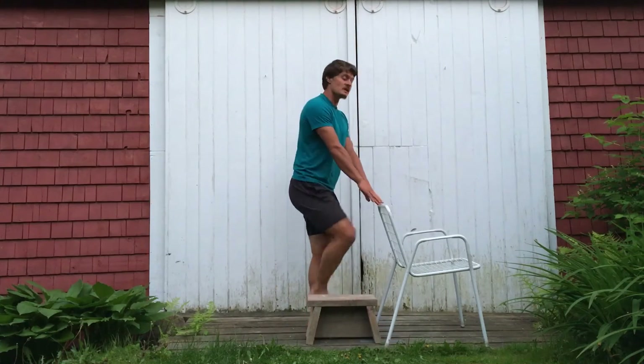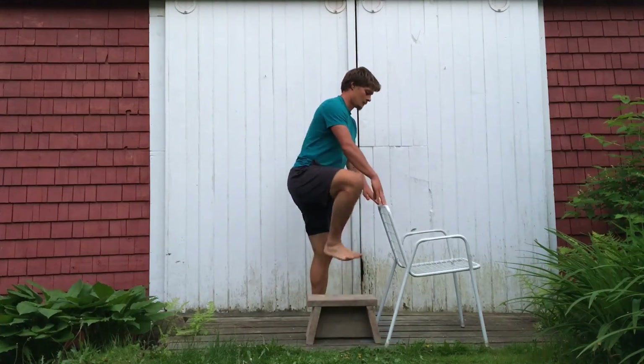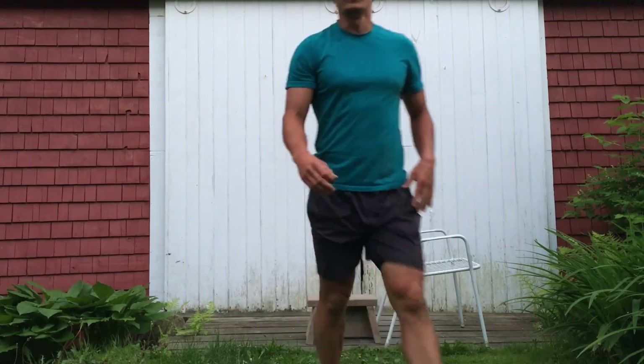Make sure to pick this knee up nice and high to make sure I get enough clearance for the foot to go over the object.